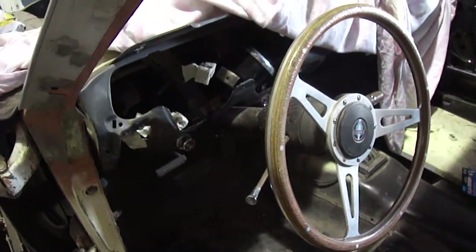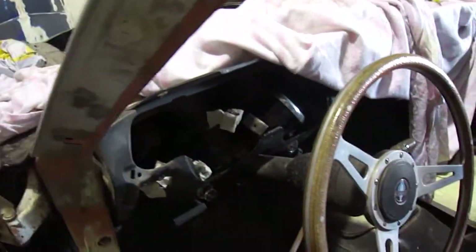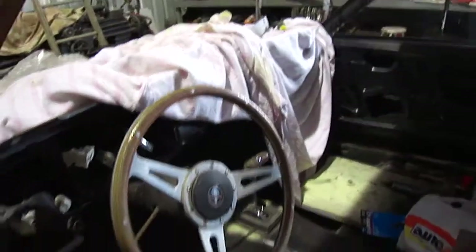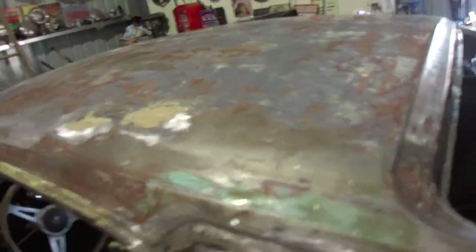Greetings folks. First update for 2016. Been busy at work pulling out the dash pad and the centre console on both sides. Brother Tone and I have also been hard at work stripping the roof, which is now complete.